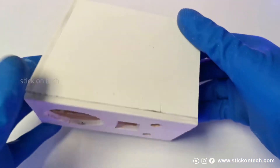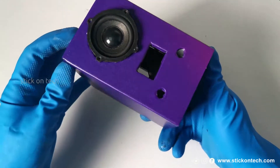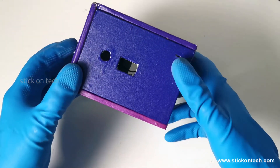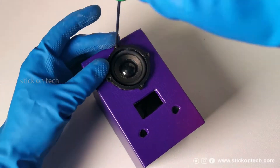Now let's move on to the wrapping. After vinyl wrapping, the enclosure became stunning and attractive. You can use different wrapping colors to make the mold even more stunning and attractive. The installation was very simple.